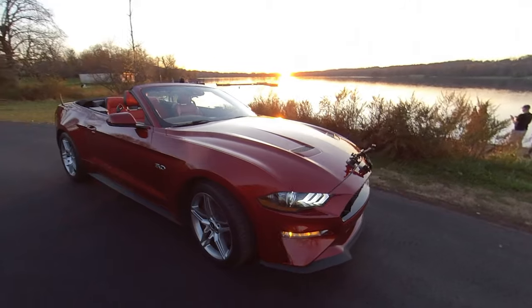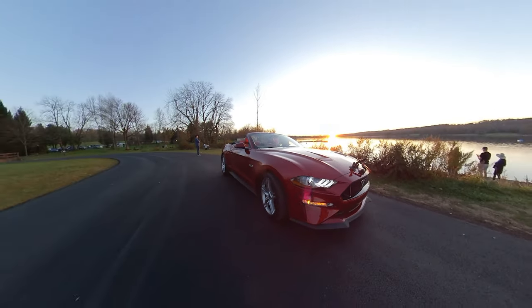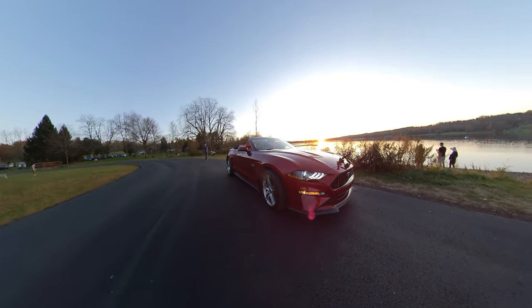I just realized the sun's about to go down, so I am going to take off the mount and switch on the iPhone — see what I get.